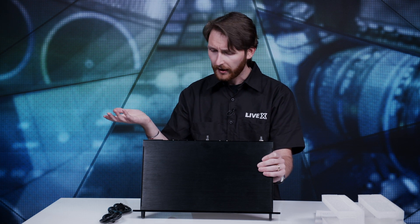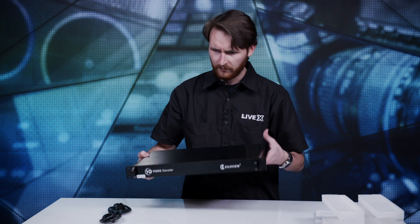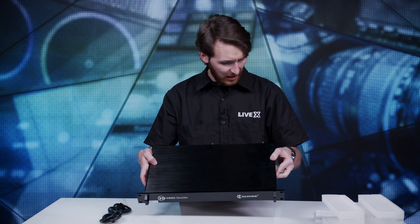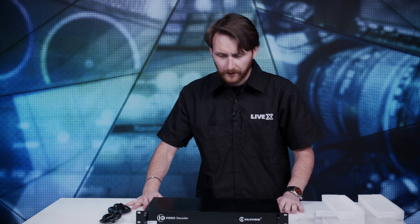SDI out, HDMI out — whatever your heart desires. And your indicator lights tell you everything. Really cool. And again, this weighs nothing. Super light, great looking product. I can't wait to dig into this one because here at LiveX we're using a lot of encoders, we're using a lot of decoders. And this is one of those devices that's going to go straight into the rack, plugged in, and we're ready to go.